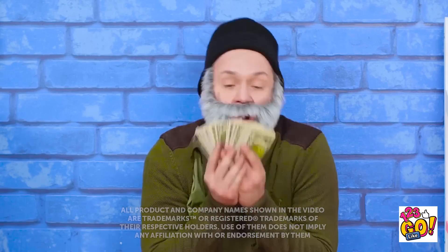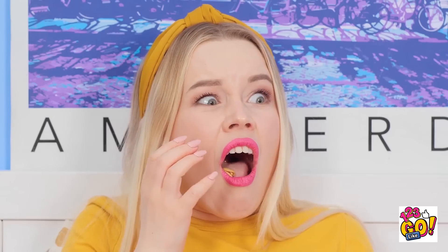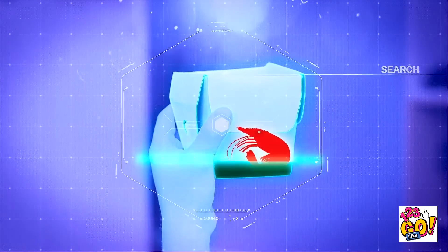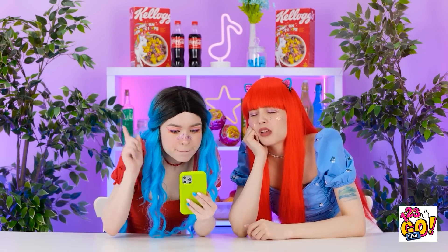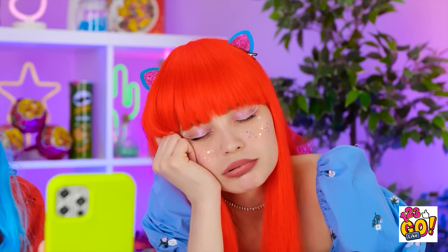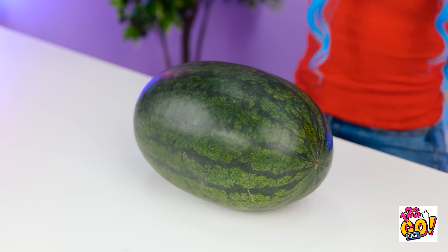Feel that tummy grumbling? Perhaps you'd appreciate some new ingenious food hacks! Oh gosh, I'm tired. Yeah, we definitely need to do this one! Oh, it's already waiting! Wow, this watermelon looks so good!